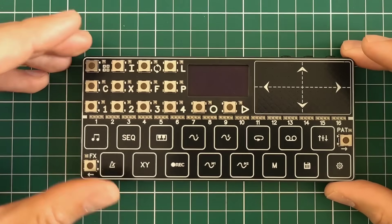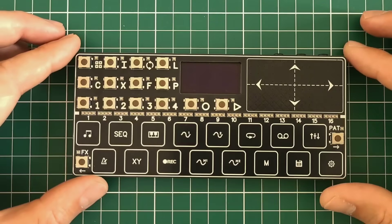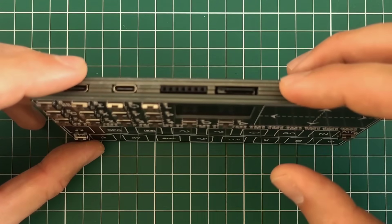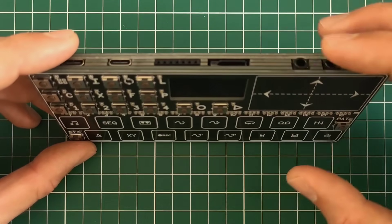Hi. Here I want to show you the recent updates of my ongoing UPA project. First of all, I completely redesigned the hardware, so now it's much more solid. It consists of 6 PCBs stacked together. It has no case — it's only PCBs.